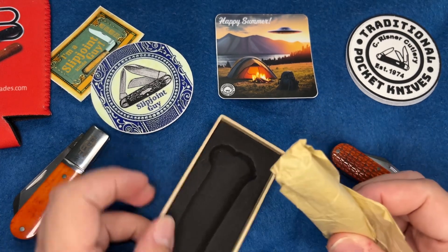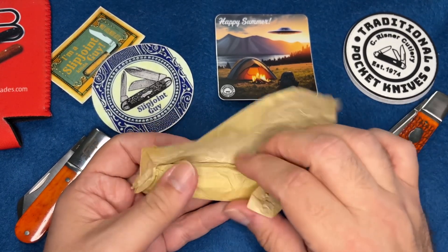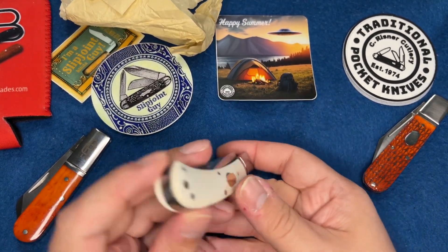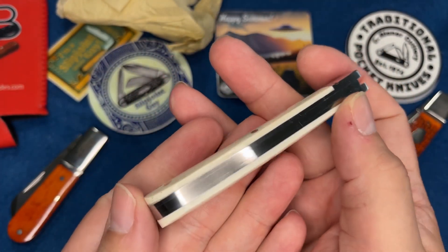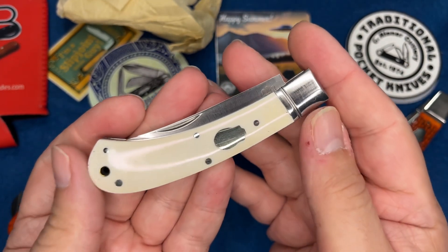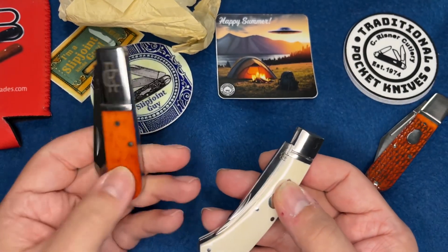Always well packaged - love the boxes. Hopefully this one's going to be a winner. Sure is beautiful - look at this. Wow, this is a Skinner. Really cool looking. Once again really nice, polished, no gaps - look at that. The bone handles are really good.